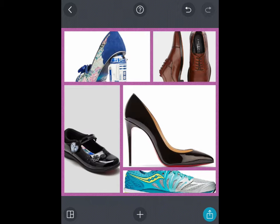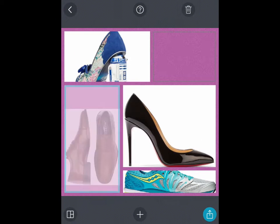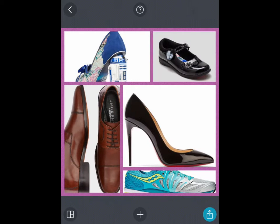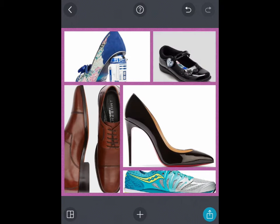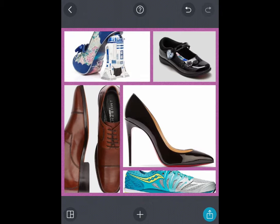If you don't like the order the pictures have been placed in — for example, you want to swap the brown shoes with the child's shoe — just tap on the brown shoes and drag it across to that box and it'll swap them over. The nice thing is that even though the image is placed in the grid, you can adjust and move it around within that box for better placement — for example, making sure the R2-D2 on the shoe is shown properly. If you decide you want another picture, you can still tap plus and add another photograph.